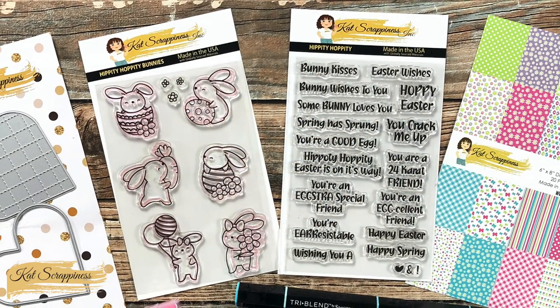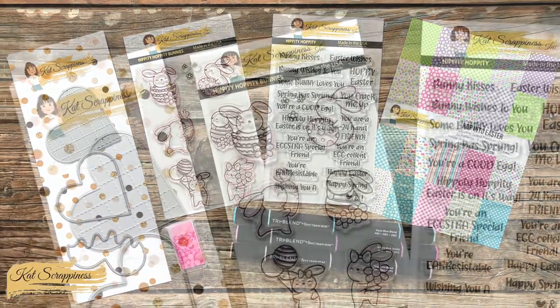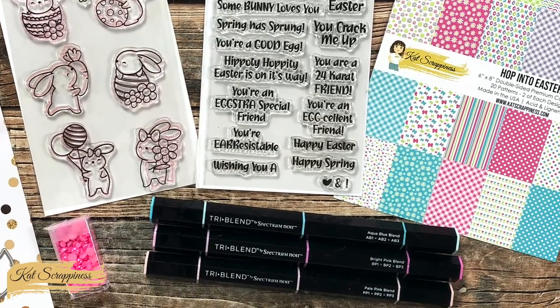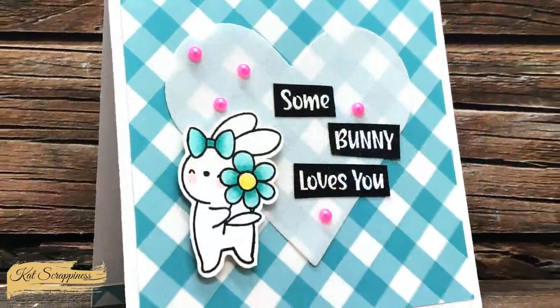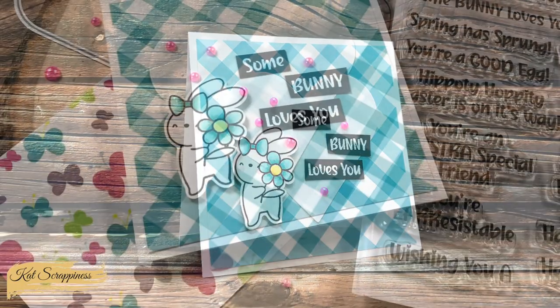Hello crafty friends, it's Alicia here with another project for Cat Scrappiness. In today's video we're going to be using some of the new Hippity Hoppity goodies from Cat Scrappiness and some scraps to make a cute, quick and easy card.